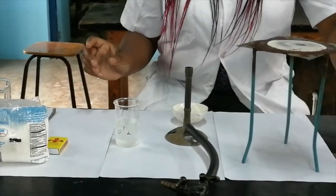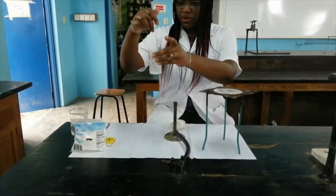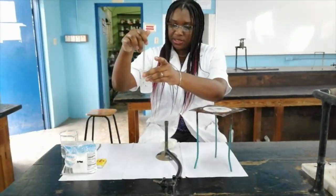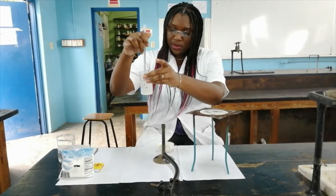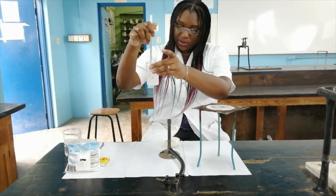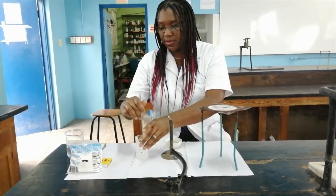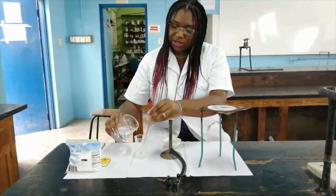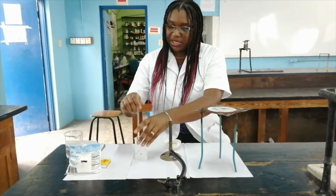To ensure that my solution is properly mixed I'm going to use a glass rod to dissolve the table salt. I did pour out a lot of table salt in a small beaker so it's taking a while to dissolve, so we'll add some more water to dissolve the table salt.